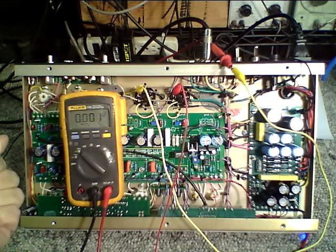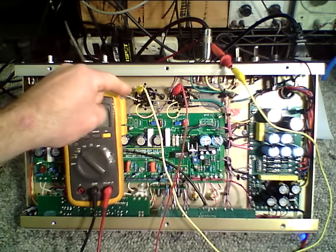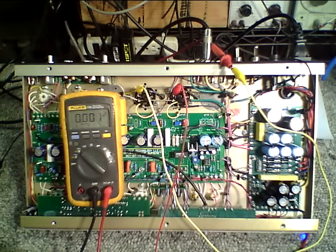The amplifier is currently in standby. I have a probe connected to pin eight of each power tube. Now this will be true of an ODS 50, ODS 100, and ODS 150, as well as most of our mods.